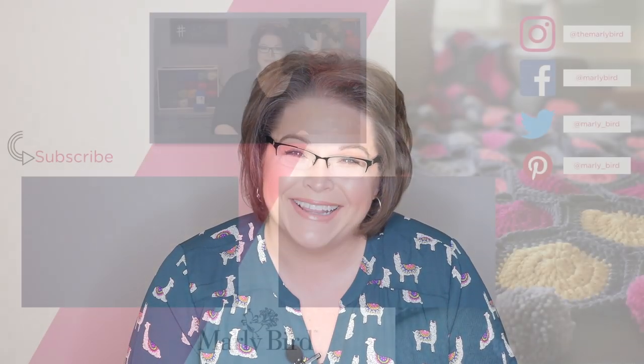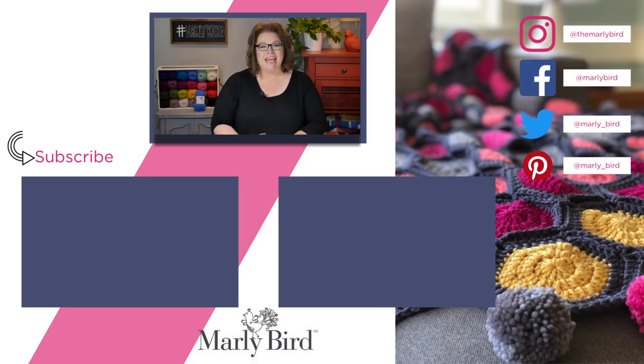Thanks for joining me today on the channel. If you want more videos, check out some of these other videos I've already handpicked for you, and don't forget to hit subscribe so you're up to date whenever I release a new video — and smash that like button, as my kids say. Bye, guys!